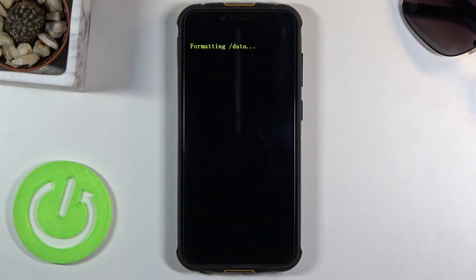As you can see, it will give you a message saying 'Formatting data.' Give it a second and it will finish up — and I believe it automatically reboots. There we go.